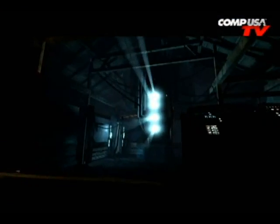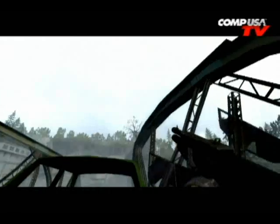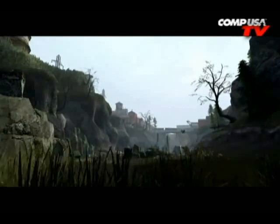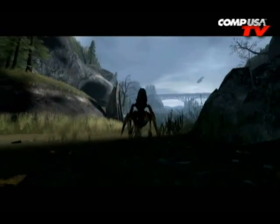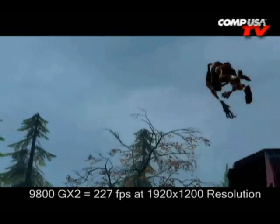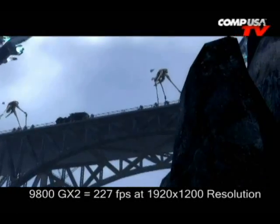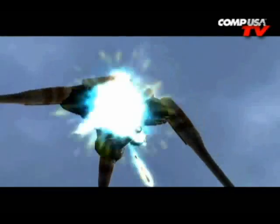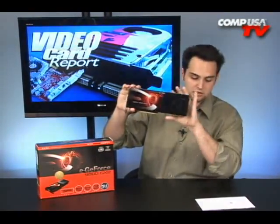Let's talk about the benchmarks. Half-Life 2: Episode 2 with all filters turned up at 1920 by 1200. The 8800 GT was at 135 frames per second. This card, the GX2, hit 227 frames per second. Tagging slightly behind was the Radeon 3870 X2 at 208 frames per second. So the GX2 is the fastest card out there right now — the Radeon was the reigning champion, but not anymore.